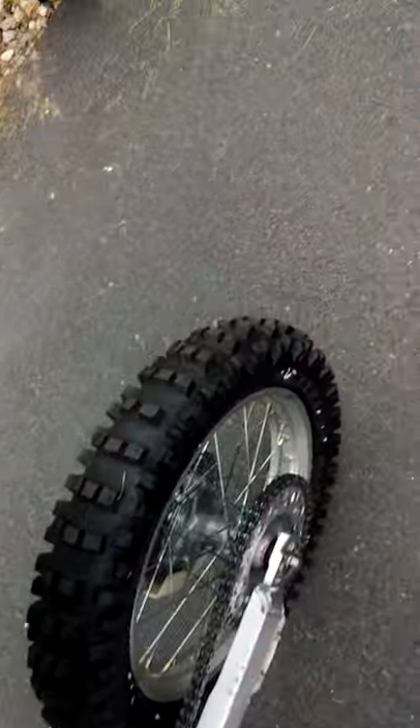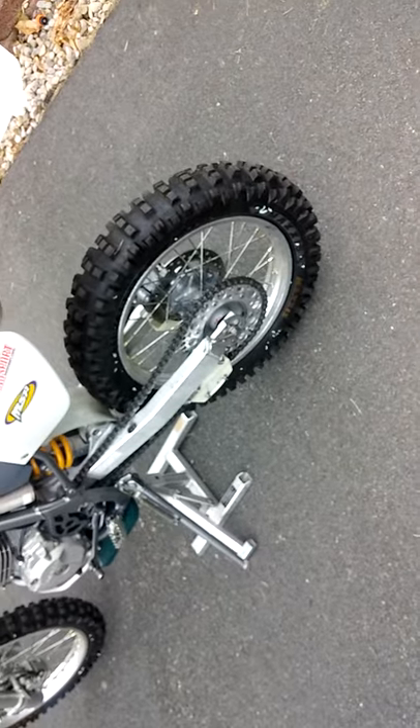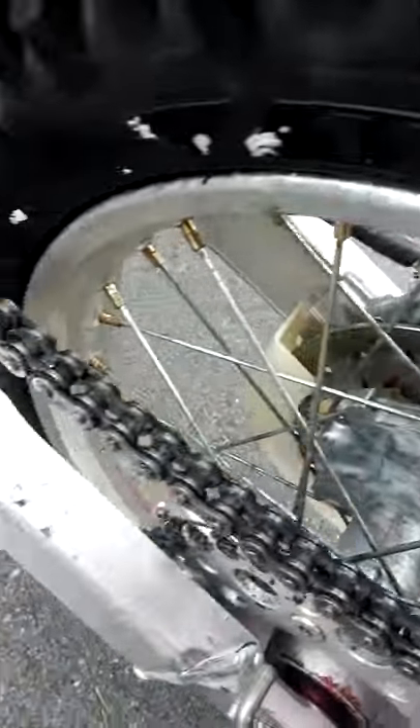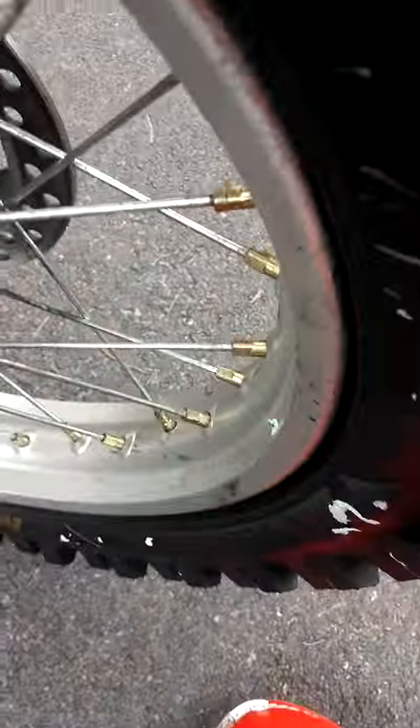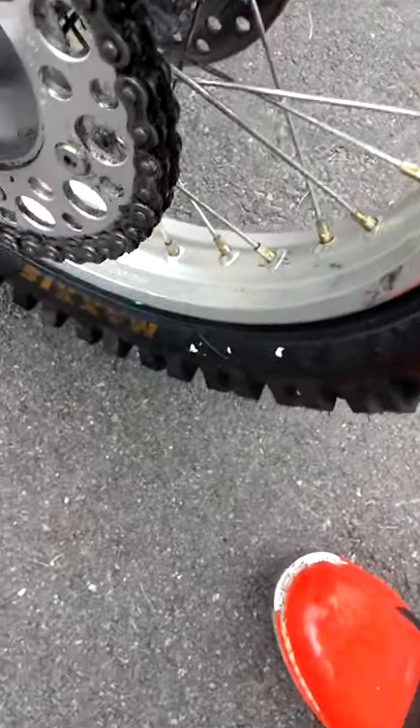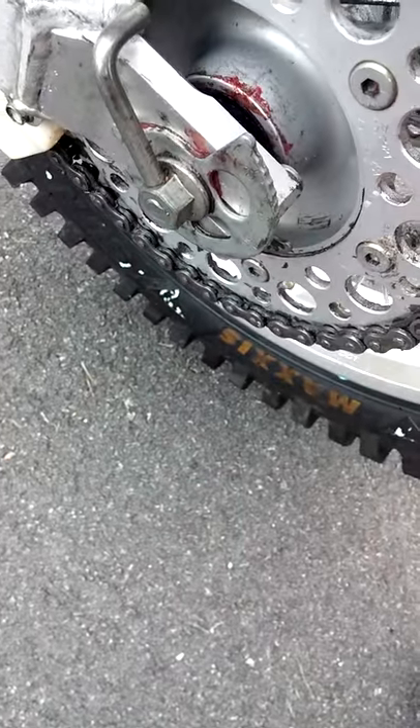I do have Maxxis Surcross 110/100 by 18 tires, with the 64M rating on the sidewall. Eventually, I'm going to have a rim lock put in right here.